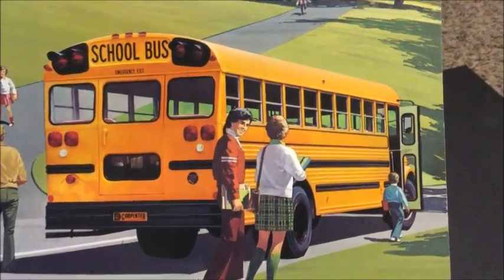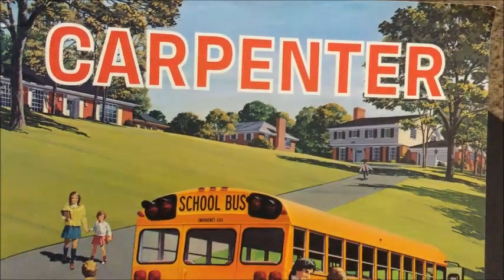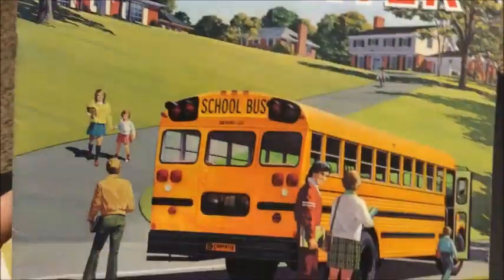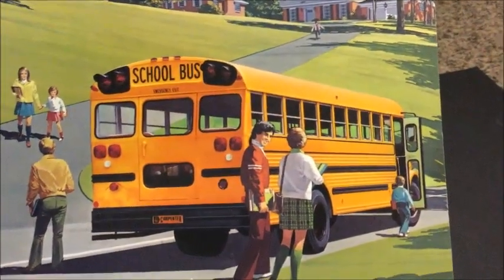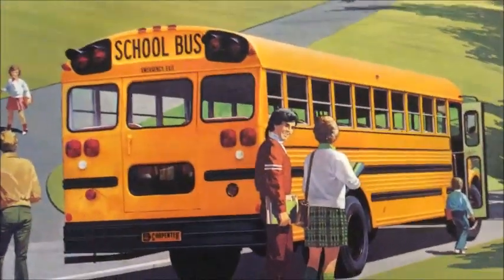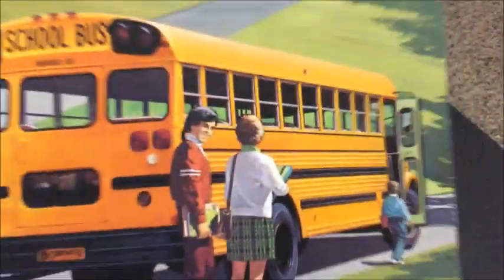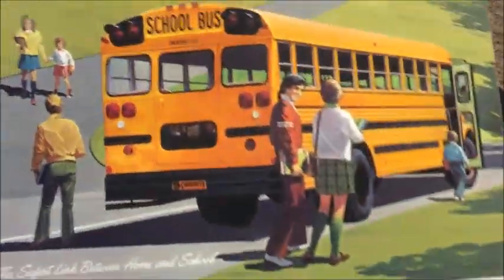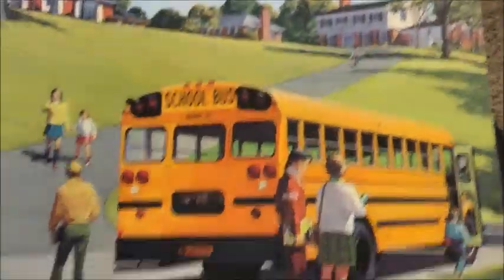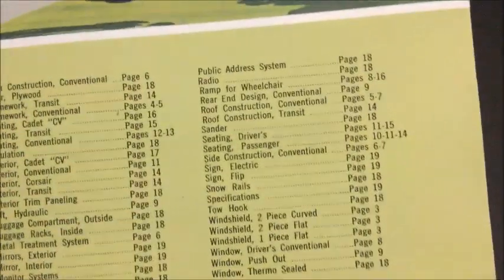Hey guys, today I have a Carpenter sales brochure here and we're going to take a look at it. This would be from the early 80s. On the front we've got a Carpenter — looks to be either a GMC or Chevy — sitting there picking up kids, with a little house in the background, and then a little table of contents down at the bottom.